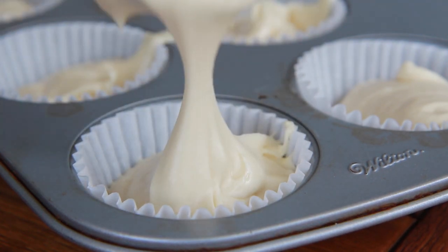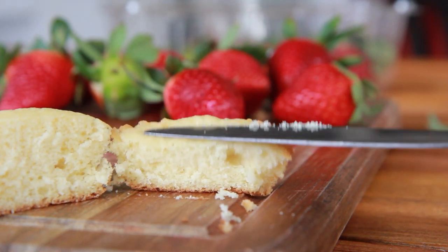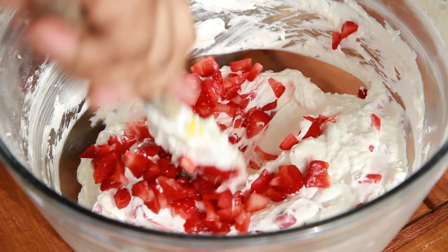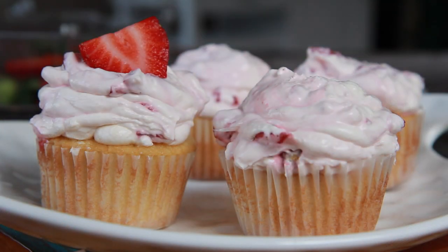Hi guys! Today on Divas Can Cook, we are making these super fluffy angel food cake style cupcakes. We're topping them with a fresh strawberry frosting. We are making strawberry shortcake cupcakes, one of my favorites.